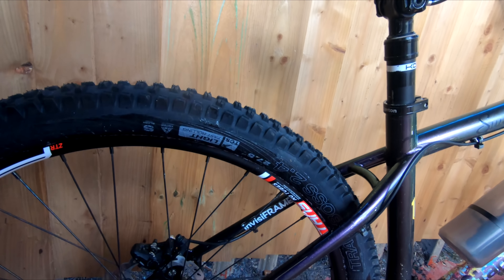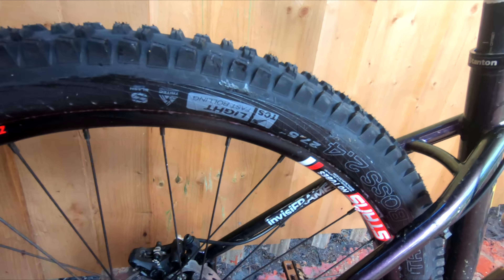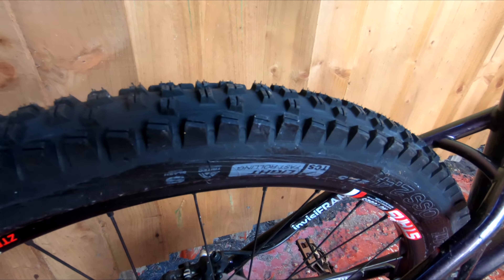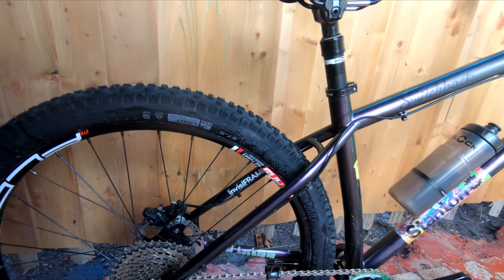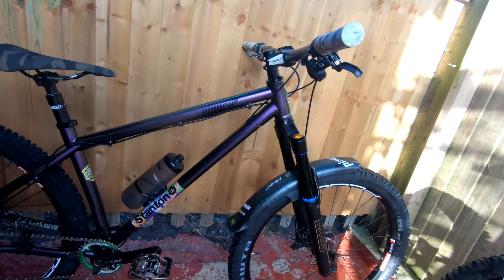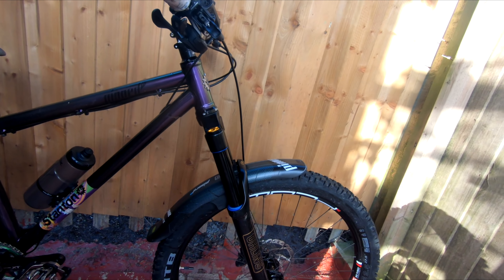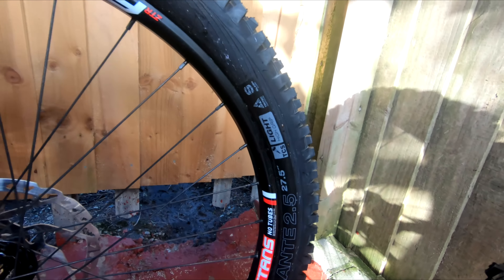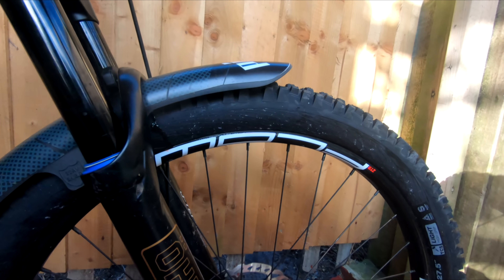Over to Todd's bike — he's got a Trail Boss on the back. It says semi-slick but it's not like most semi-slicks; it's got a lot more bite. It's a 2.4, and that is the Light Fast Rolling compound on the back — so that's a harder rubber. You get the softer rubber with the High Grip, and then he has the High Grip Vigilante 2.5 on the front.